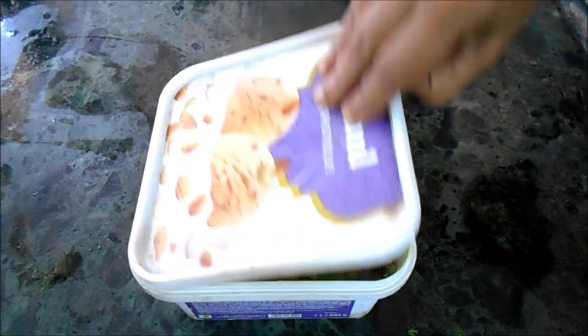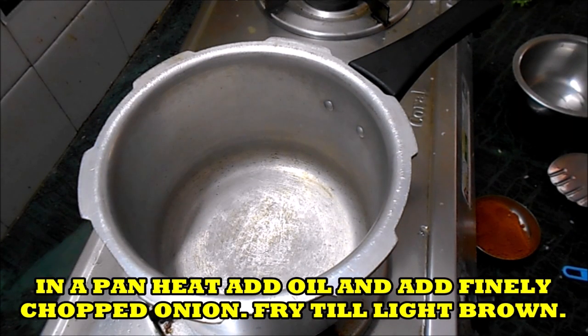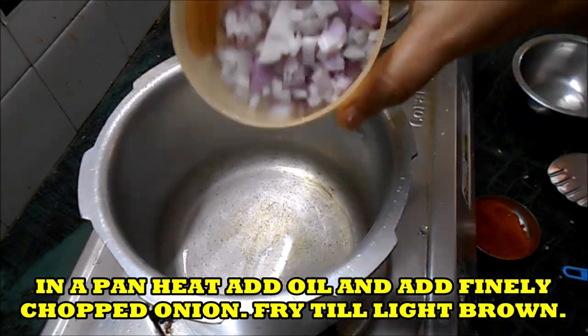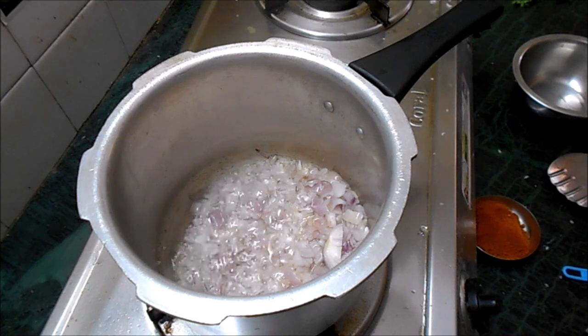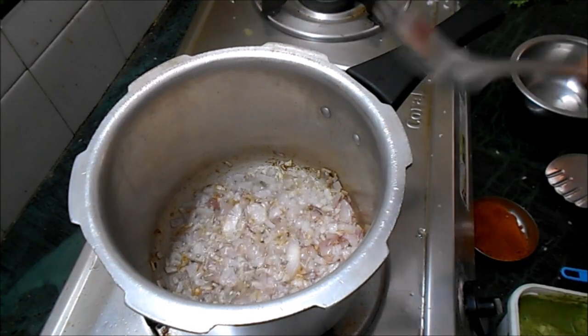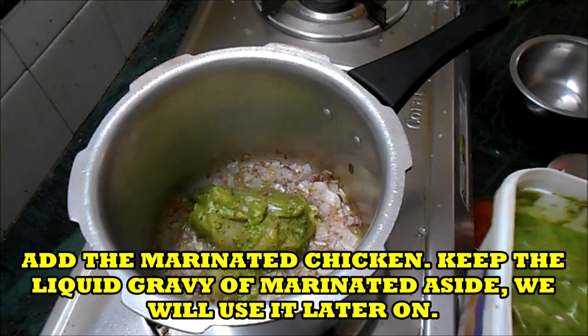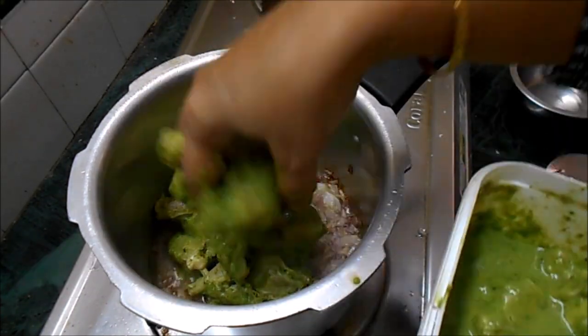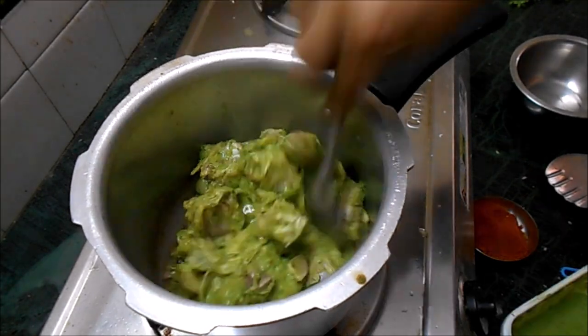Step 3: Cooking the chicken. I removed the chicken from the deep freeze in the morning and I'm cooking it in the afternoon, so it is nicely marinated. I am using a cooker. Add one or two tablespoons of oil and add finely chopped onion. Fry to light brown color, then add the marinated chicken pieces - squeeze the pieces and add them, keeping the gravy portion aside to add later.